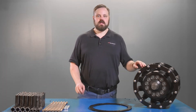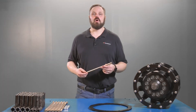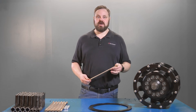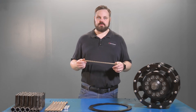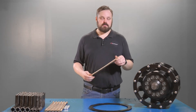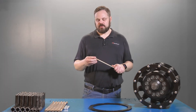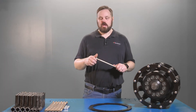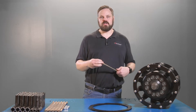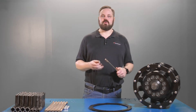When it's time to replace these rollers you're also going to need new hardware. Many of you are going to want to save a buck and reuse your old bolts, but these bolts have been stressed over time and they're possibly going to break. As well as your lock nuts — they're good for one maybe two uses, but the more times you screw and unscrew the nut, you're wearing out the locking thread, causing a chance for it to back off.